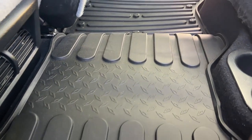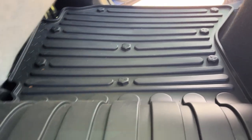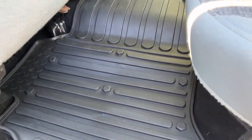I was also impressed with how the second row mat was fitting to a tee — it fits literally like a glove. It looks so nice. I love all the little raised edges in here so any rain is just not going to sit there; it's going to go into the little grooves.